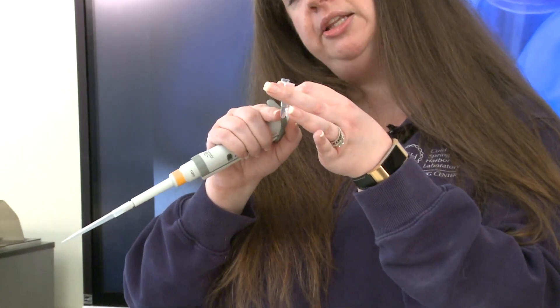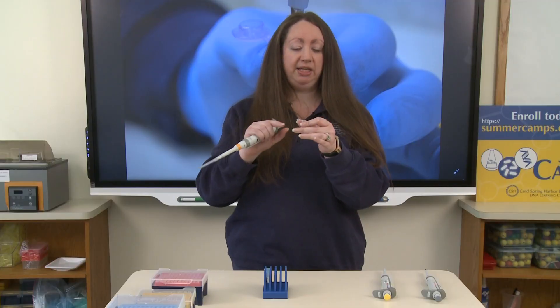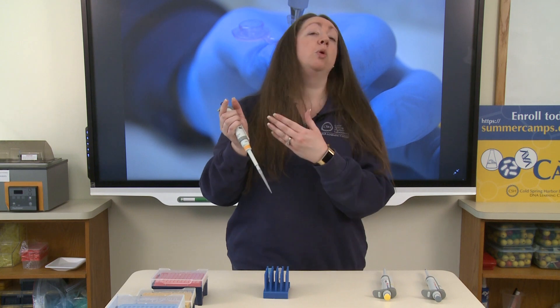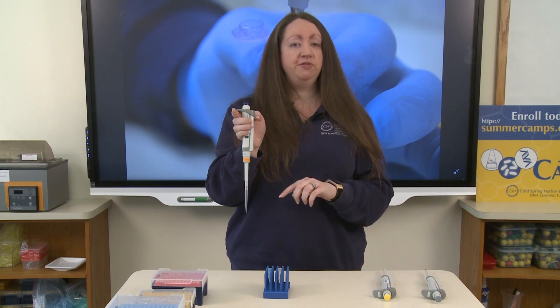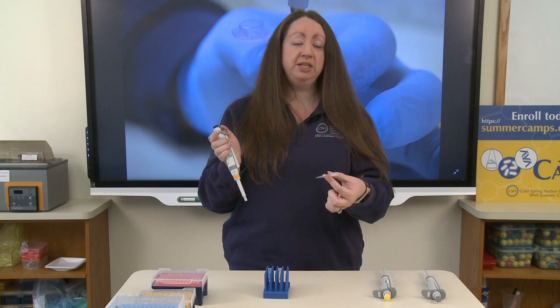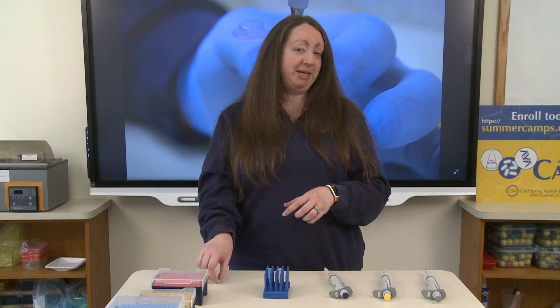To confirm that you have 250 microliters of liquid, look at the markings on the side of the tube — this confirms you are right at about 250 microliters, so you've successfully pipetted. To remove your pipette tip when switching to a different liquid, press the button across from the curved edge of the pipette to eject the tip, and dispose of it in the biohazard waste. Thank you for joining me today — that is how you pipette a solution, and we'll see you next time.